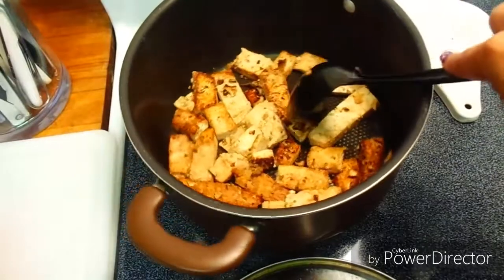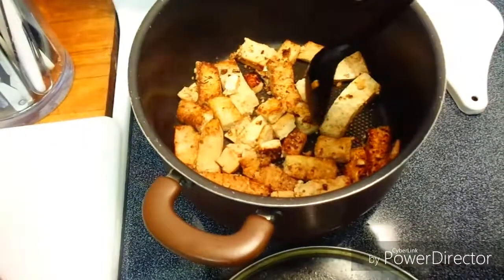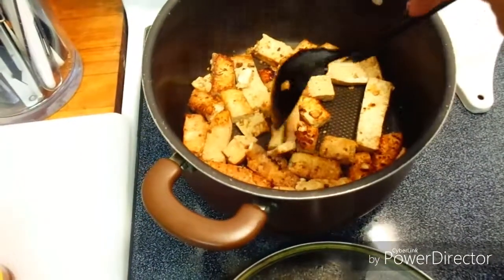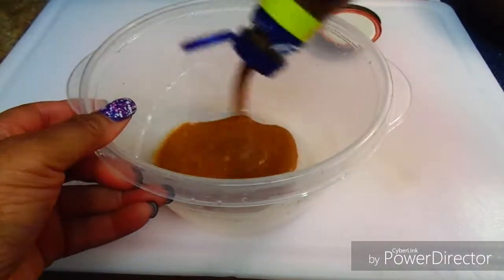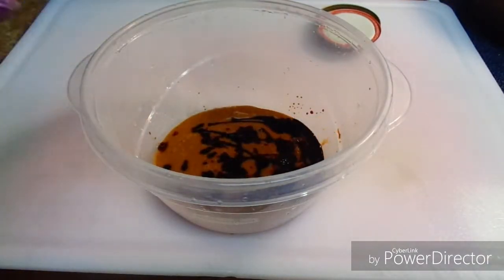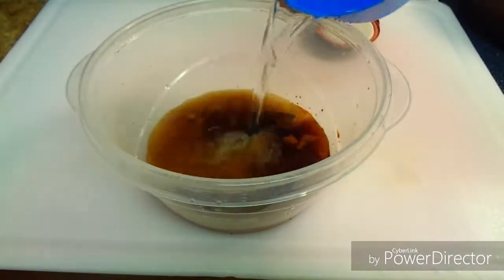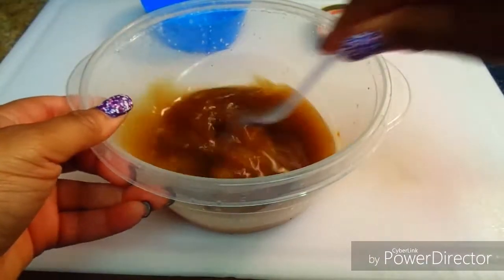As you can see my tofu has got its little crust like I was wanting, and I give them all a little flip, making sure both sides of the tofu are nicely browned. For the sauce, I'm using Asian toasted sesame salad dressing — not common for this dish but it gives a really nice flavor. I add a few dashes of soy sauce and a little bit of water to dilute it, which makes it kind of like my gravy replacement.